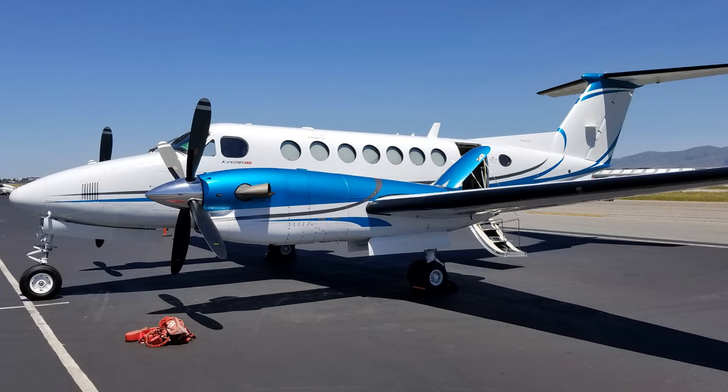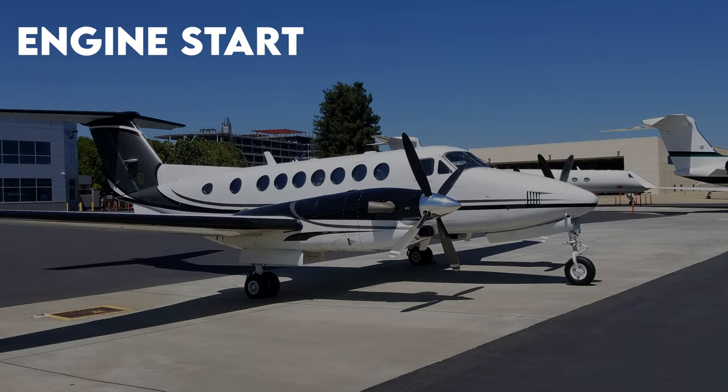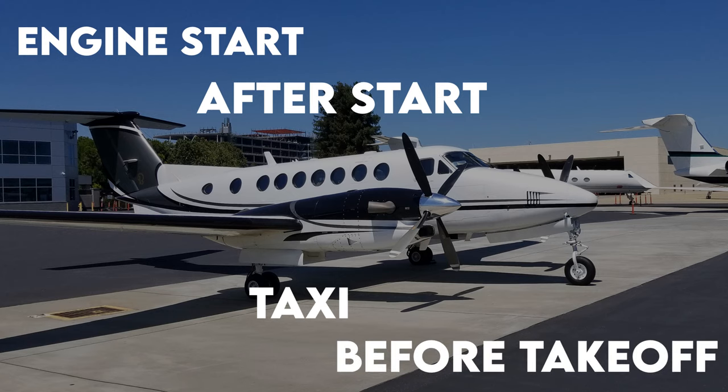Despite the instrumentation differences, it is still a King Air 350 at heart. In this video, we'll take a look at the following procedures and checklists: engine start, after start, taxi, and before takeoff.